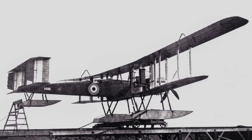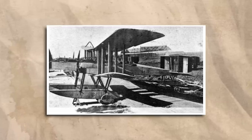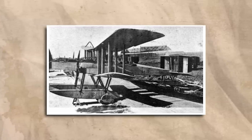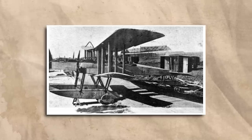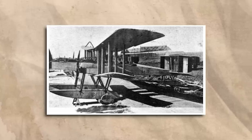The Blackburn GP, or General Purpose Seaplane, was an attempt by the company to remedy the embarrassing failure of the twin fuselage Blackburn TB and restore confidence within the Admiralty. Built as a private venture, it was designed by Bob Copley, who had worked on the ill-fated TB, and was proposed to the Admiralty as a three-seat long-range anti-submarine patrol bomber.